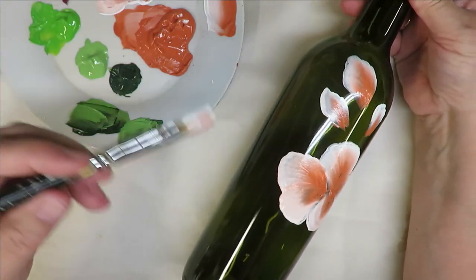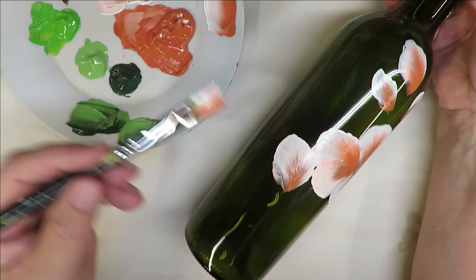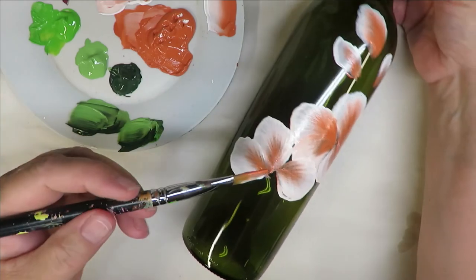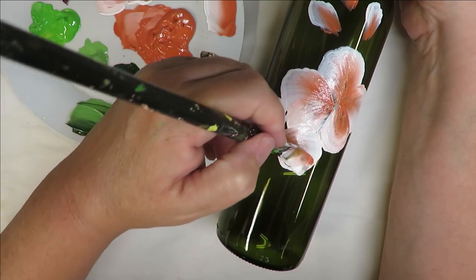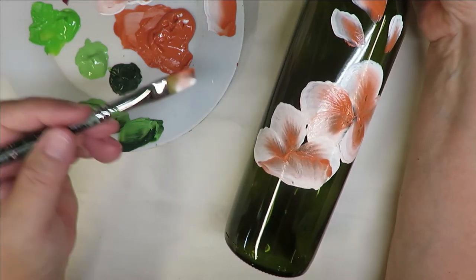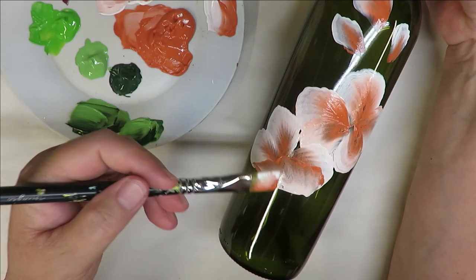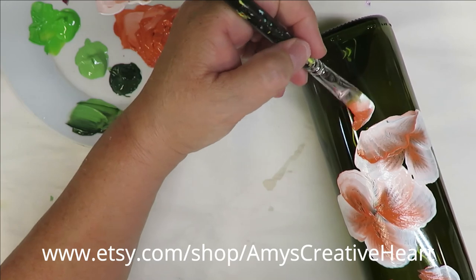I'm going to come over here and do another petal — pushing all the way down and bringing it back. I am overlapping, which is fine. When you go to do the pink one, you can do it going a different direction. I'm going to choose to do it in the opposite direction because then you can see it — it's kind of like turning up a petal. By doing it this way you can see it better.